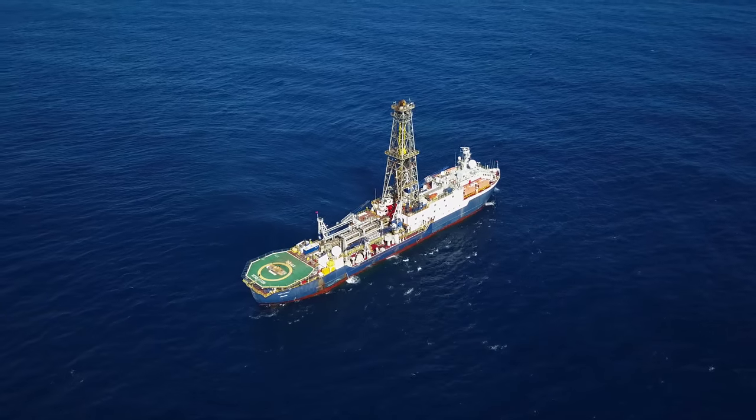The ship never stays still. The ship moves constantly, and we use a dynamic positioning system to keep the ship within a certain percentage of the water depth.